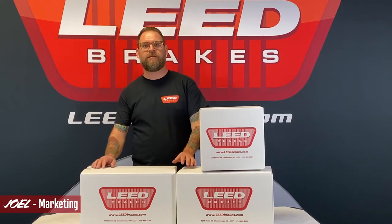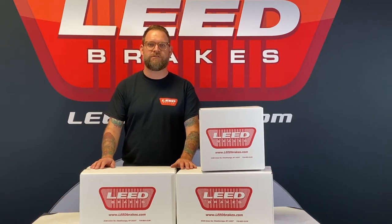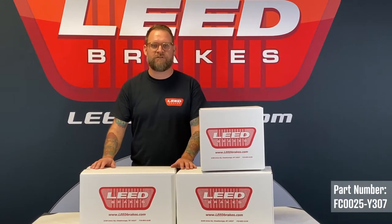Hi, I'm Joel, and this is our manual drum to power front disc brake conversion kit for 1957 to '62 Y-block equipped full-size Fords. It's our part number FC0025-Y307.